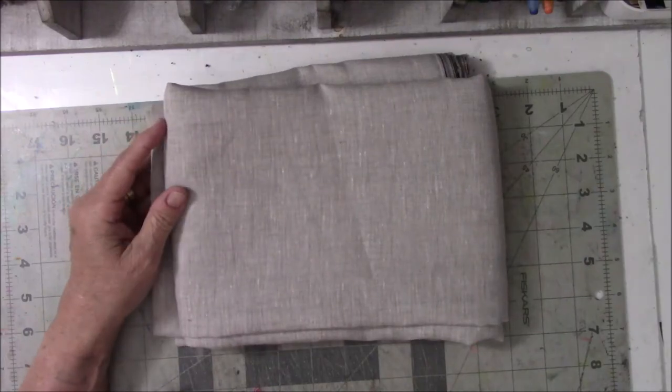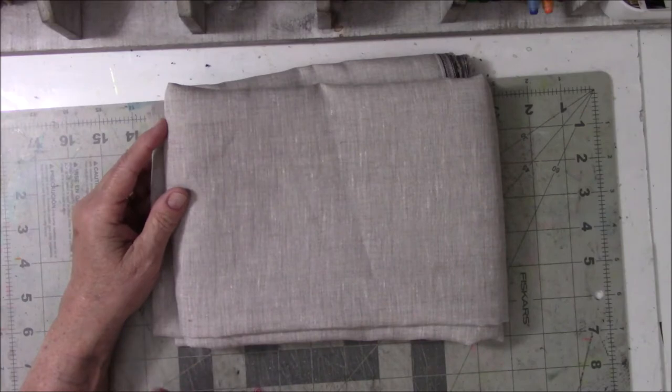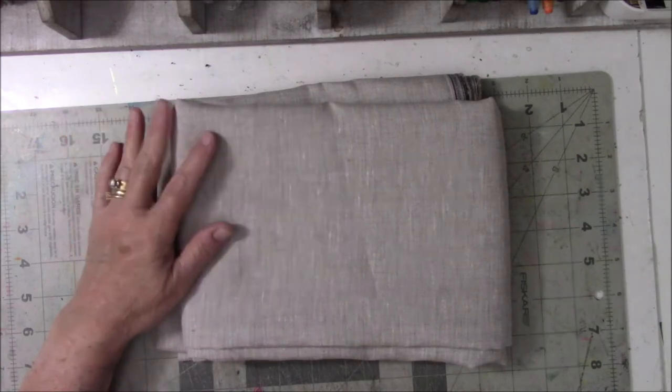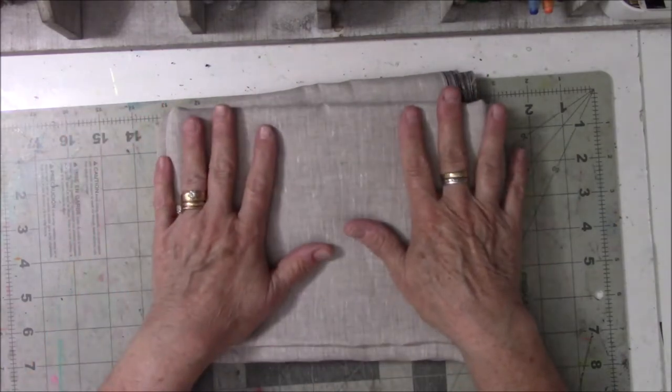Hey everyone, this is Vicki from Messy Table Studio. I know that many of you that follow me on a regular basis listen to me bemoan the fact that I really hate sewing. So this project might shock you.